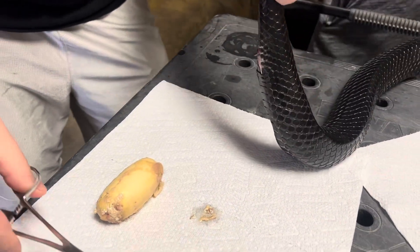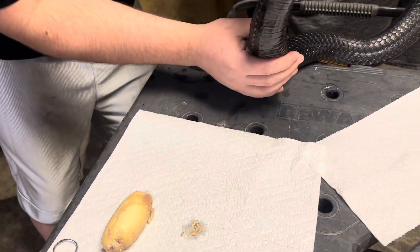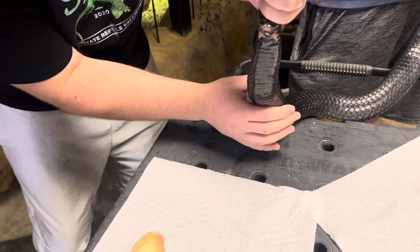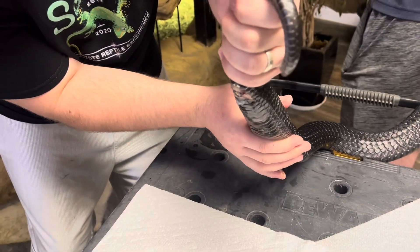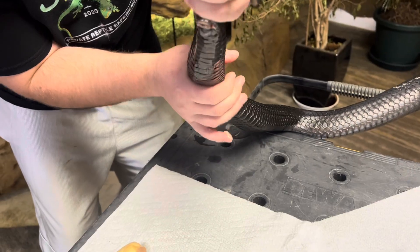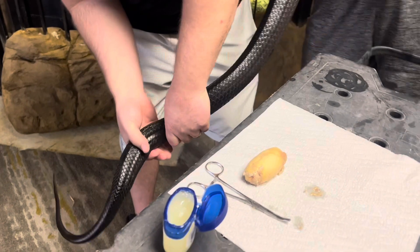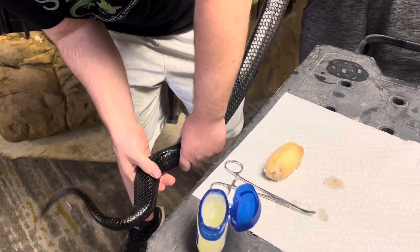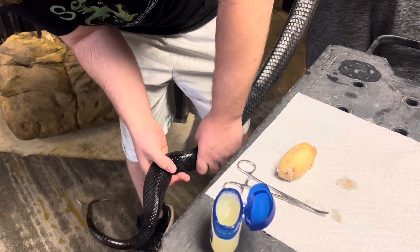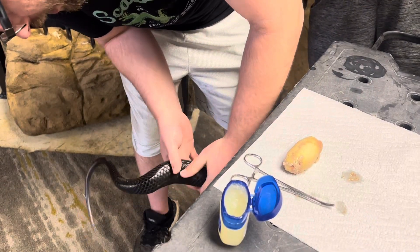There is an egg — that's a pretty good size egg. She's got one more. It's going the wrong way; we've got to pull it back and see if we can get it to come back the other way. Let's use gravity a little bit.